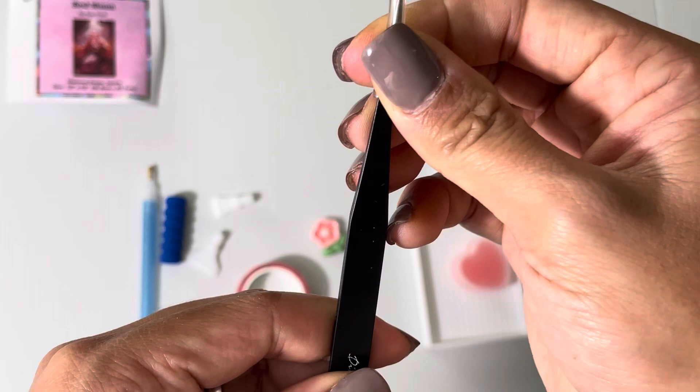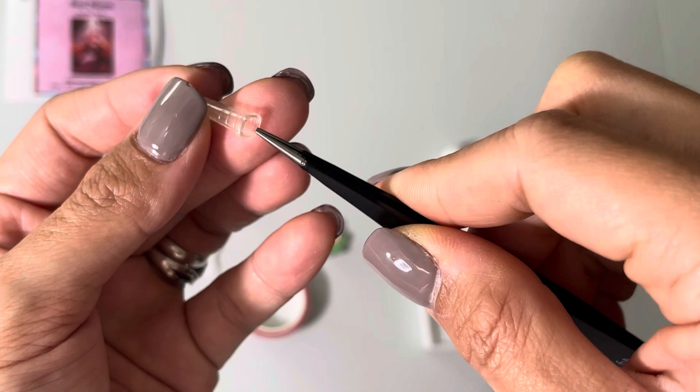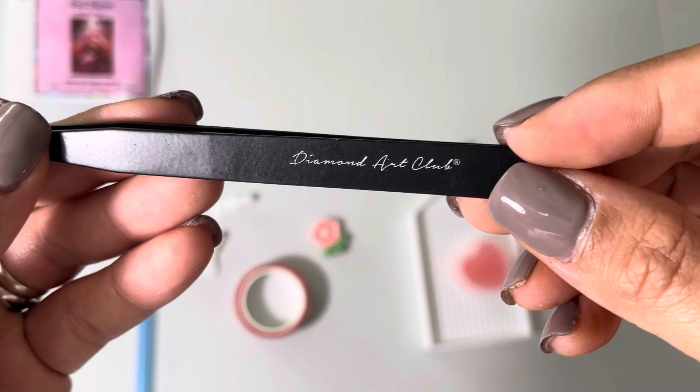Since this is a square drill kit, you will have a set of tweezers. It's usually covered with a little grip on top because it's sharp, so be careful. It also has the Diamond Art Club logo on it, because some people like to use tweezers while working on square drills.